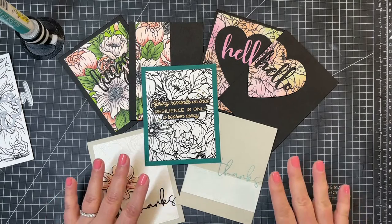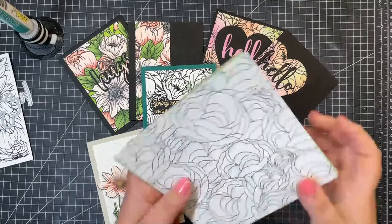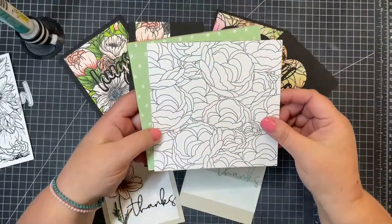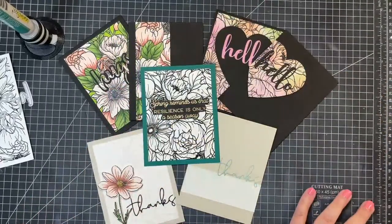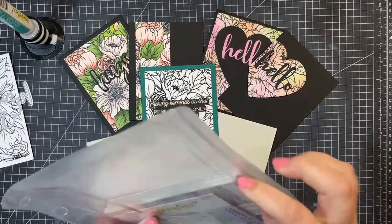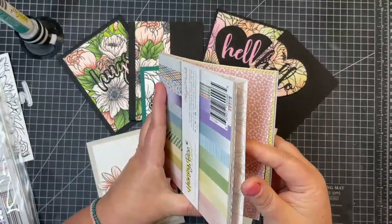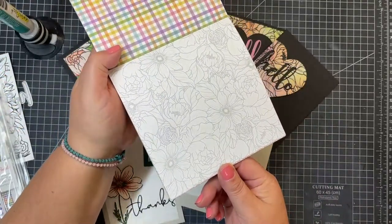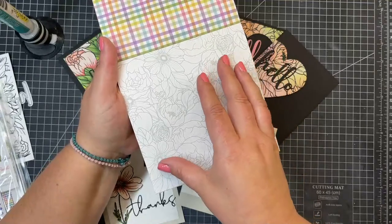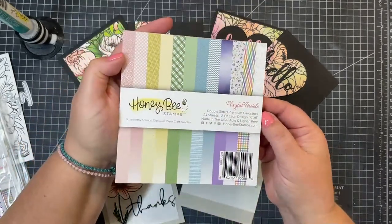Valerie loves to use background stamps to make pattern paper - absolutely. And since you mentioned that, there's actually a paper in our newest paper pad that kind of looks like that stamp. So here's the Pretty Pastels paper pad, and that stamp has its own little piece of paper in here. You can see how the image has been shrunk down just a little bit, but it's the same florals. So this is in the Pretty Pastels paper pad.